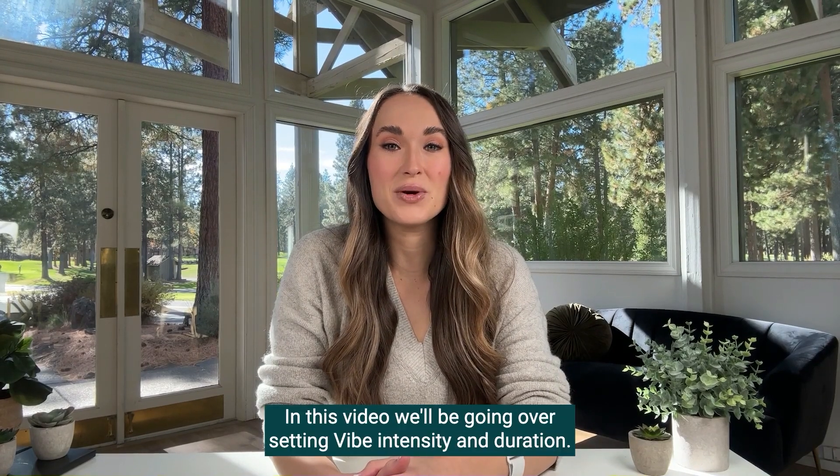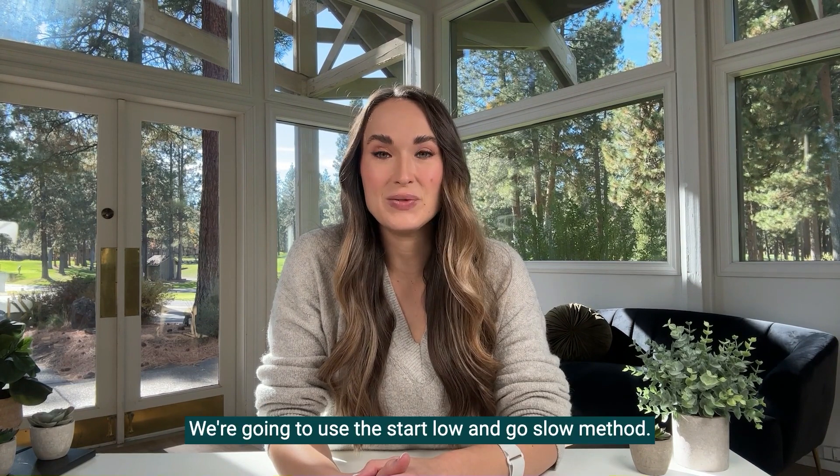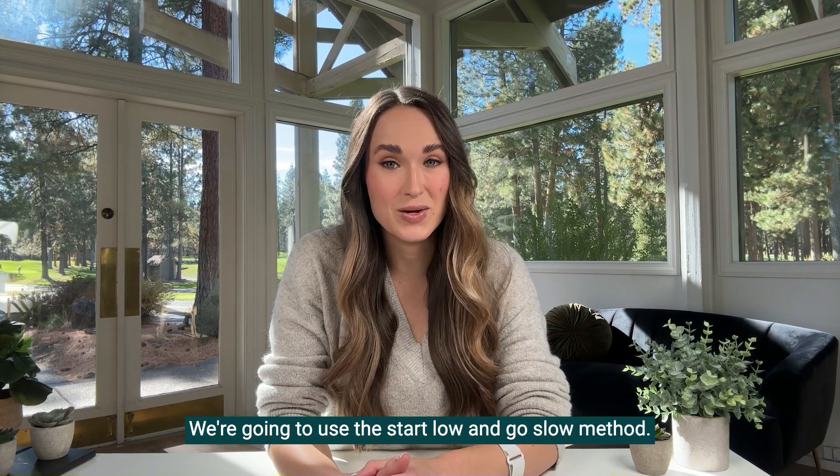Welcome back! In this video we'll be going over setting vibe intensity and duration. We're going to use the start low and go slow method.